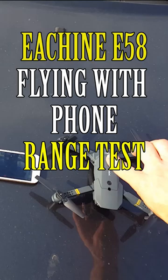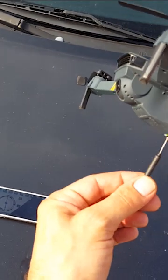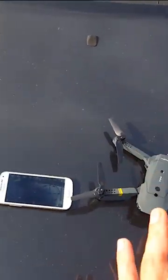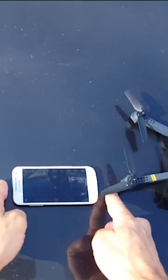E-Cine E58 WiFi FPV upgrade — the antenna is now sticking out the bottom side of the drone for better reception. This test is the range test to see how far we can fly the drone with the phone.